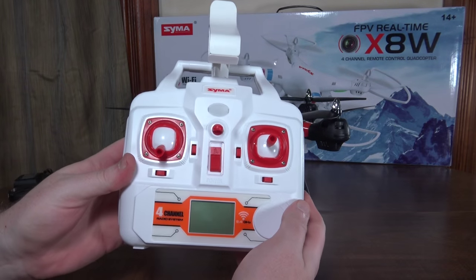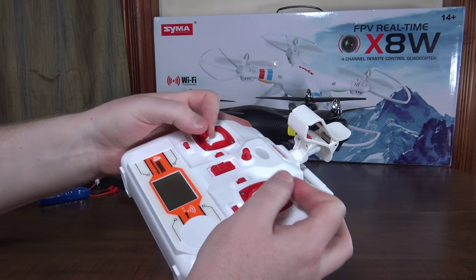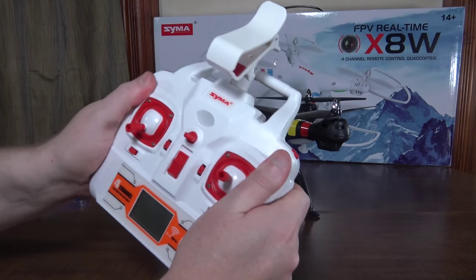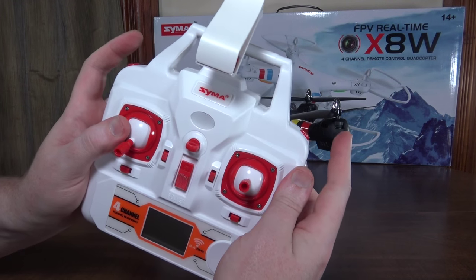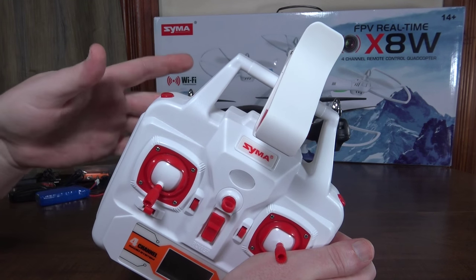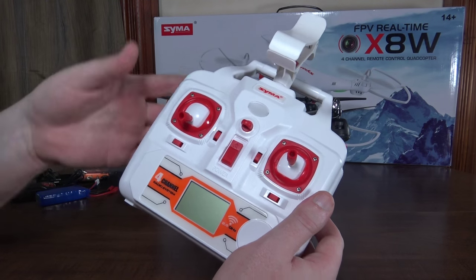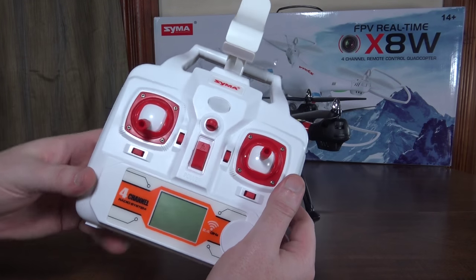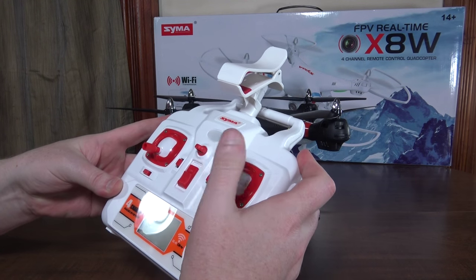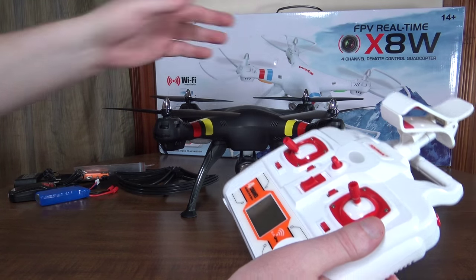The transmitter is the same as the X8C — a nice hobby-grade style that fits in your hands really well, good for both pinchers and thumb flyers. On the left bumper you have rates with two different rates, plus one yaw rate that's a little on the slow side but decent for aerial videography. You also have flips: hold the right button and move the right stick in any direction. Flipping a big quad like this is dangerous, so make sure you have plenty of height.